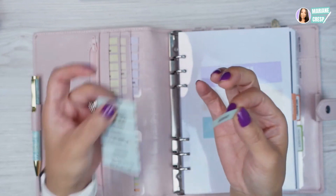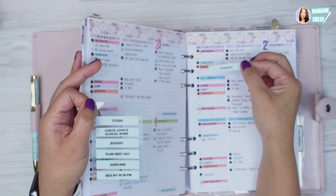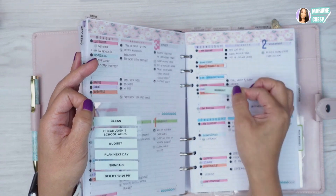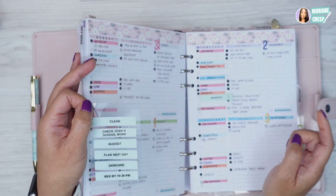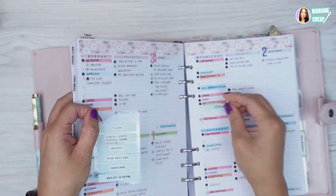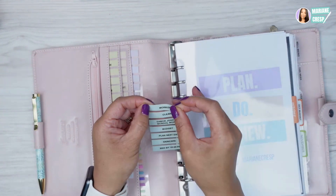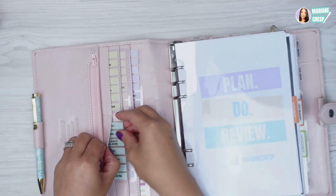The idea with these task cards is you take them off the little plastic sheeting and instead of writing the thing you do every day, you add it onto your daily pages — that way you don't have to write it down. I do like writing all my daily tasks, so these more now are for embellishing purposes.